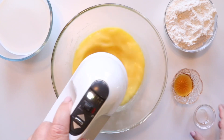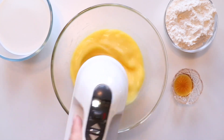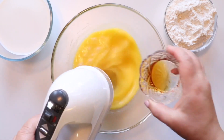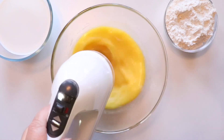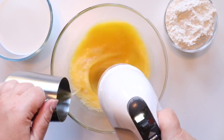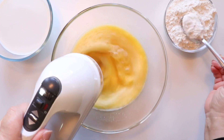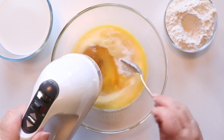On to the next step: making our sweet crepes. Making the batter is simple and easy, and yes, you could make this ahead of time as well. Using an electric mixer or blender, go ahead and combine all of your ingredients together, then cover with plastic wrap and place in your fridge for at least half an hour.